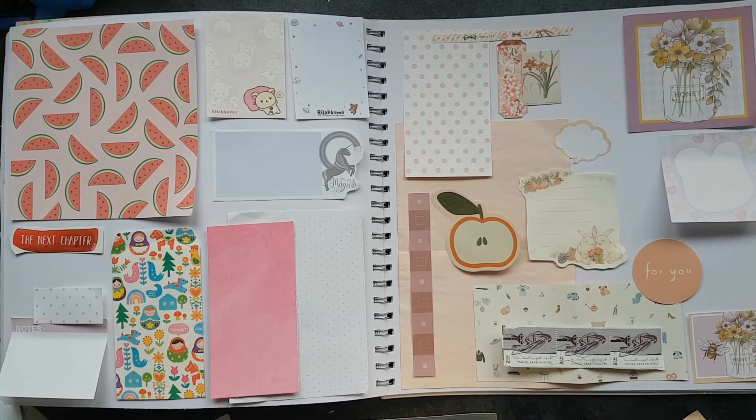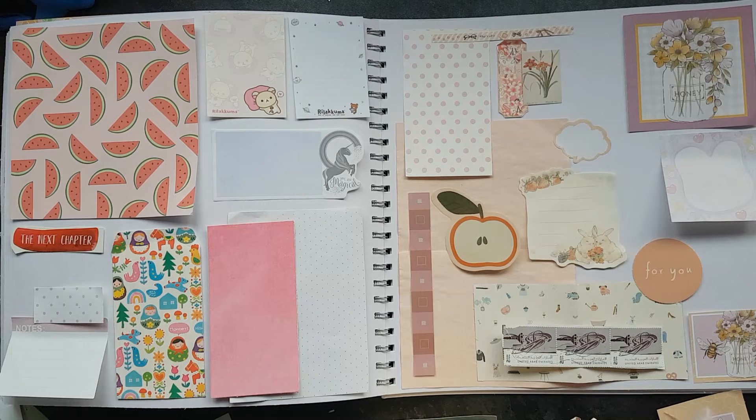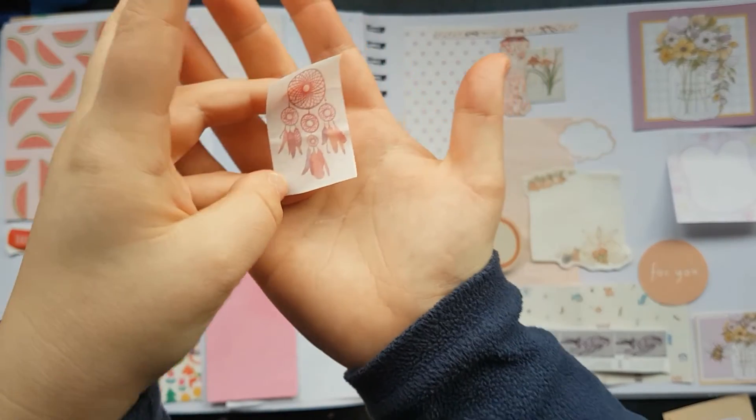Let's see what else we've got — I've got a cute bit of washi tape. Oh, it was cute but I ripped it. It's got a dream catcher on this washi tape, so I'll show you this.